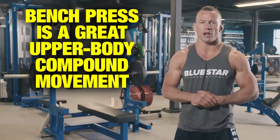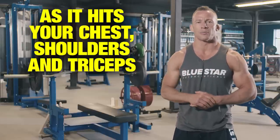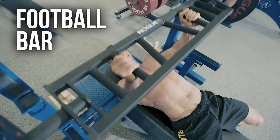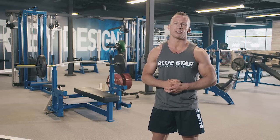The bench press is a great upper body compound movement as it hits your chest, shoulders, and triceps. Today I'll be performing this workout with a duffalo bar for a greater range of motion, but you can use a regular power bar, football bar, camber bar, or whatever else you choose to mix things up.